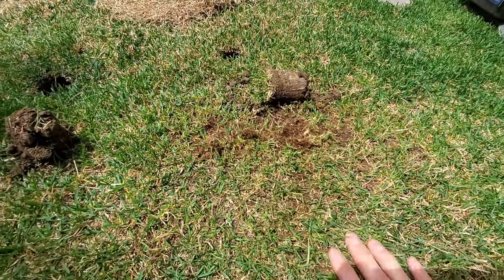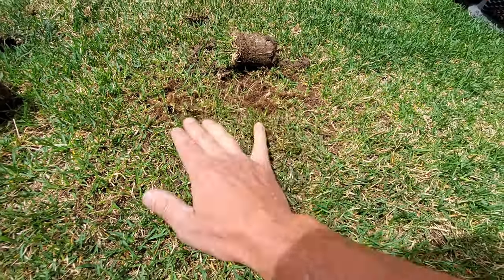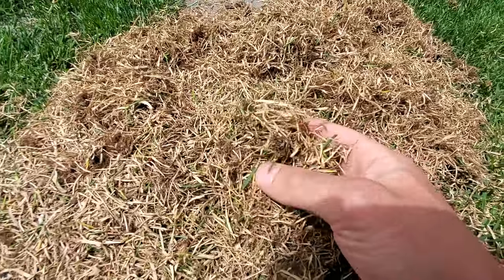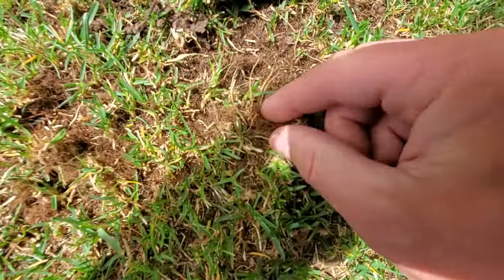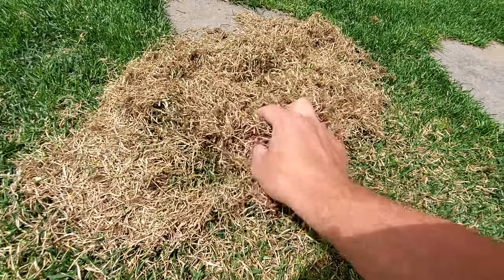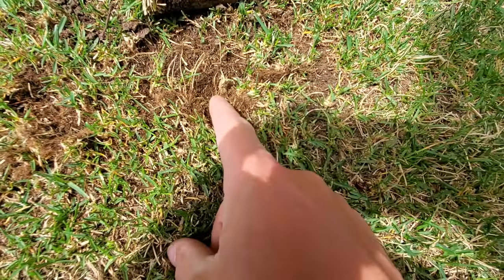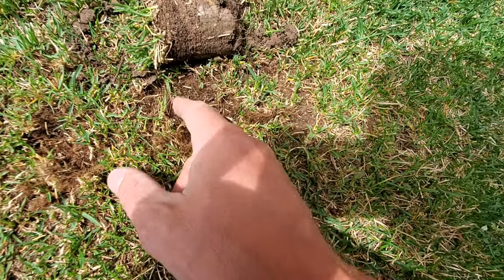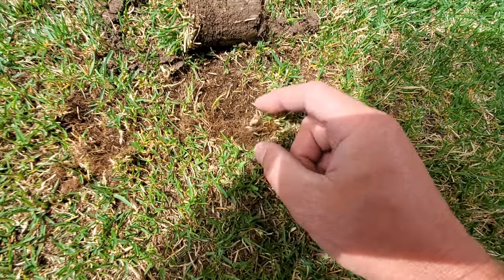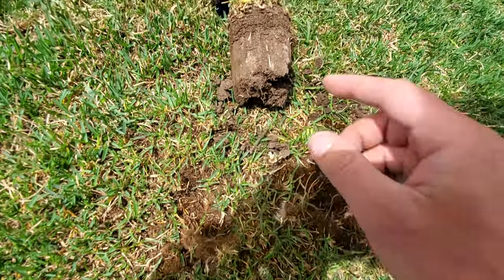A thatch rake is pretty aggressive and very hard to use for a long time because it's manual — you're ripping chunks of grass out when you have real thatch. Look at what I pulled up — does that look like dead grass to you? Or does it look like fibrous thatch? This is just surface debris, basically dead grass. It's not pulling up the thatch — the thatch is still deeper down. It's almost impossible physically to pull this stuff up because it's so tiresome, and if you're pulling it, you're removing grass.